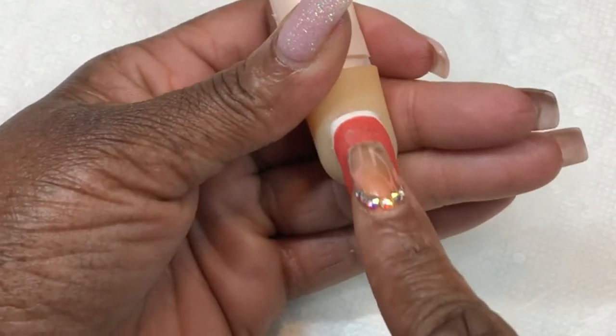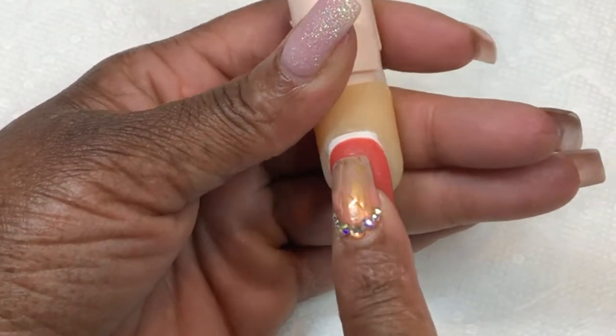Just this zone in here from each side of my fingernail.